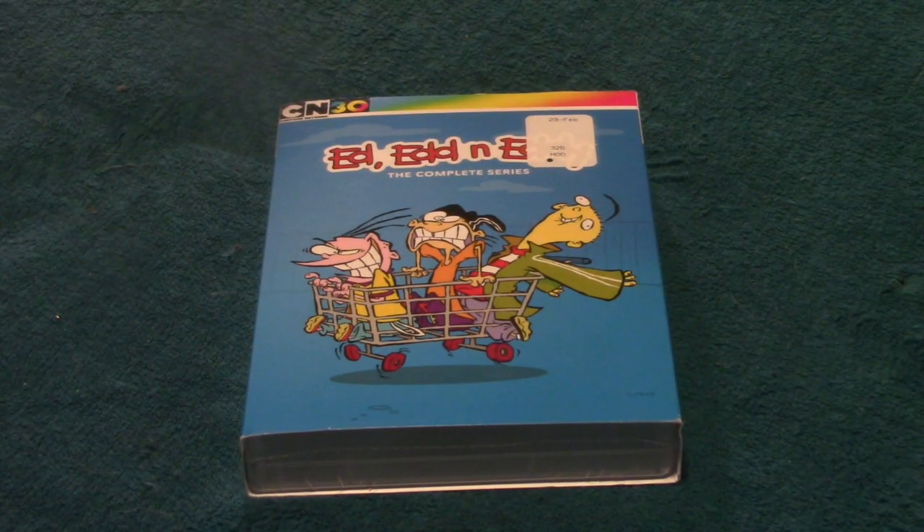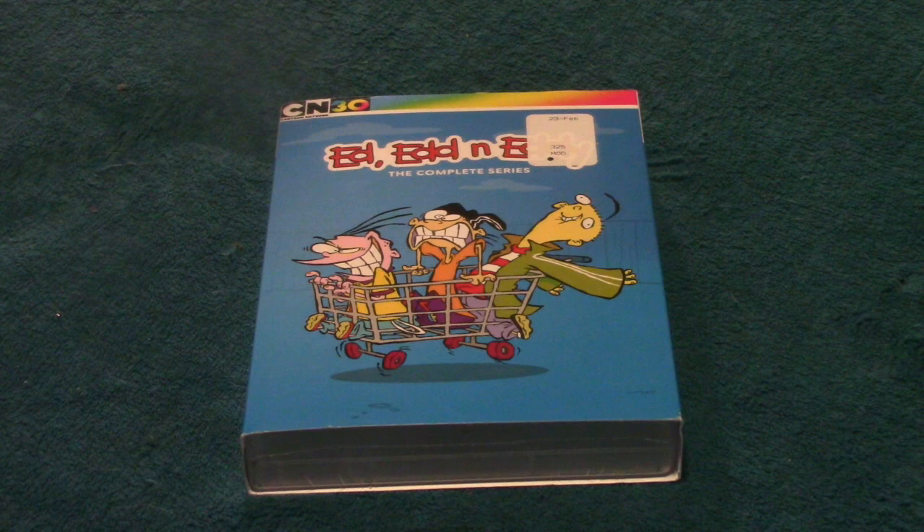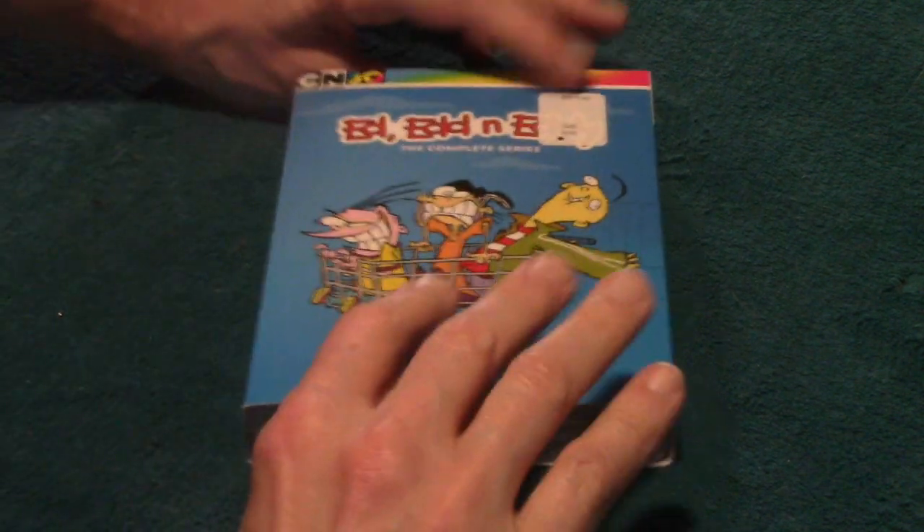I picked it up — my wife let me get it for Father's Day, an early Father's Day gift. I'm spoiled, what can I say. But I'm going to show it to you, open it, and then we're going to throw it in the player on the Xbox and see how it goes.